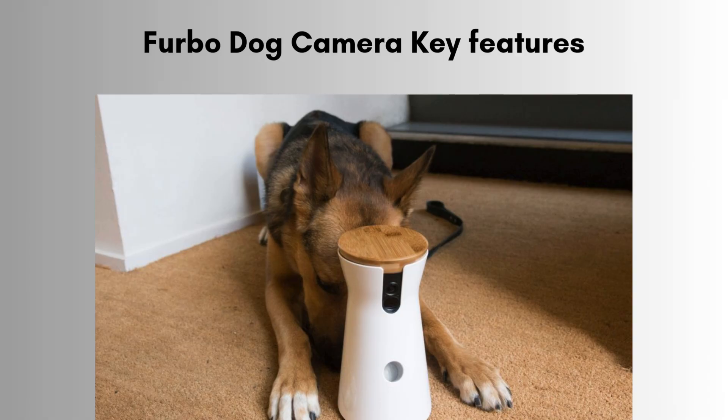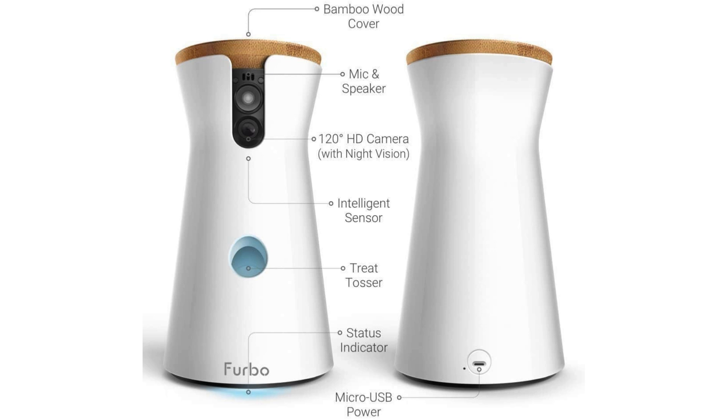Let's discuss some key features of the Furbo dog camera. It offers HD live streaming with night vision, allowing you to monitor your pet day or night. The built-in two-way audio lets you talk to your dog and hear them bark, while bark alerts notify you when your dog is making noise. One standout feature is the treat tossing function, which lets you remotely dispense treats to reward or comfort your dog from anywhere using the Furbo app.